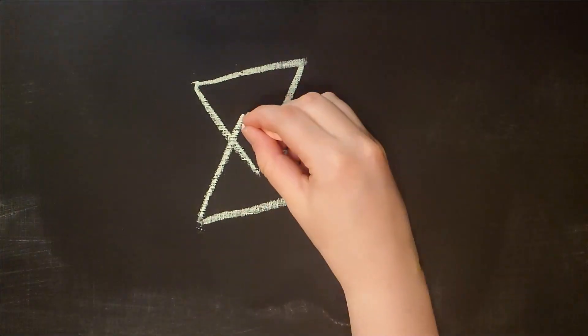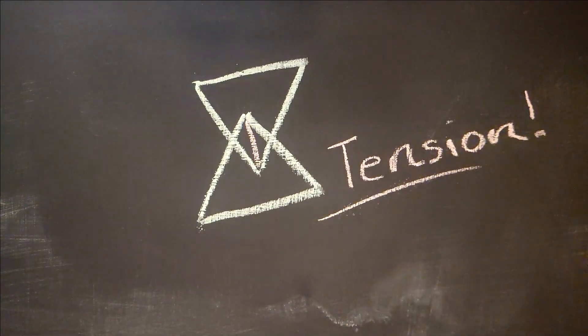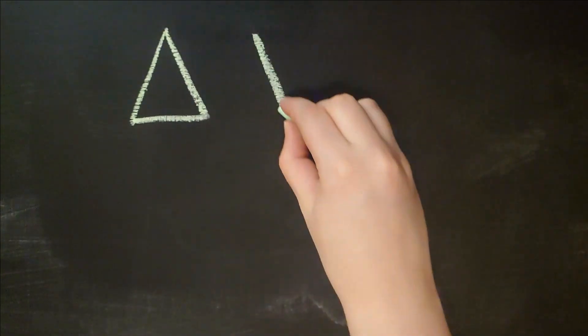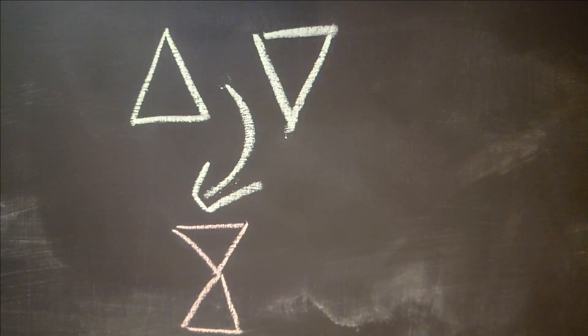Tensegrity is using the tensile strength of a material, such as string, to hold an object up, giving the impression it's floating. It's all about the tension. My plan is this: first I'll make two triangle frames, then I'll add supports to both with a string connecting them, thus creating tension.